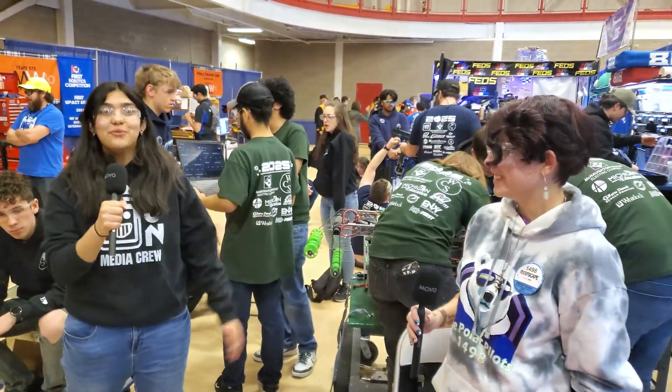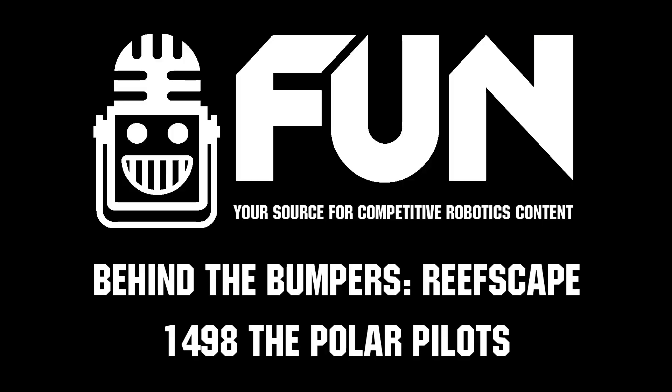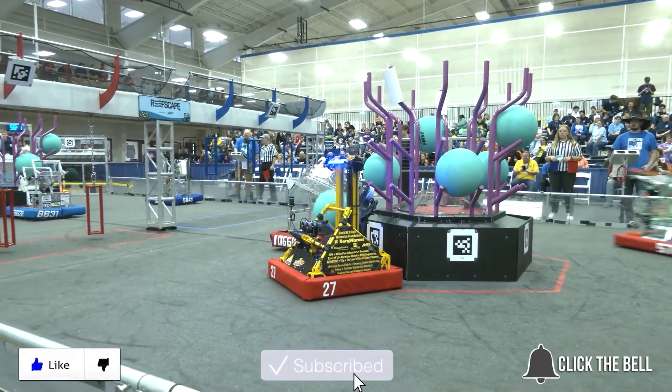Thank you guys so much for your time here today. That was Claire, Ruth, and Addison with 1498, the Polar Pilots, here on Behind the Bumpers. Thanks for watching — don't forget to like, subscribe, and click the bell to stay up to date on future Fun videos.